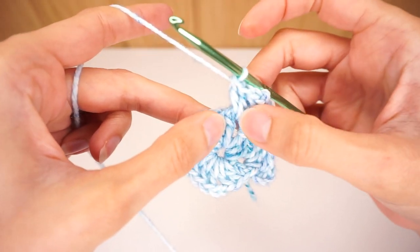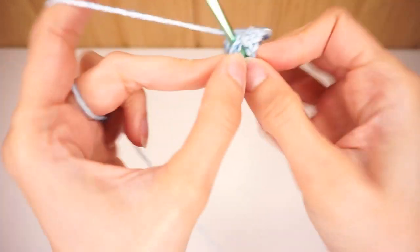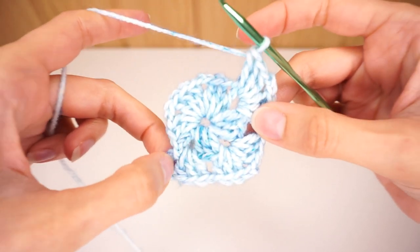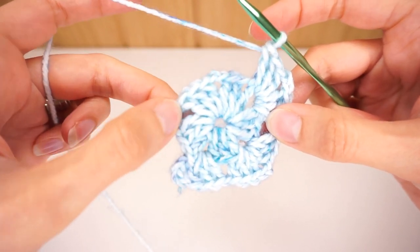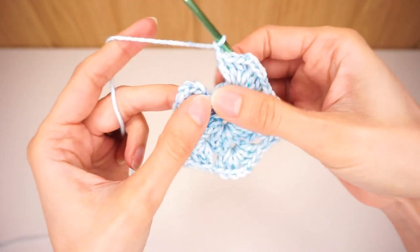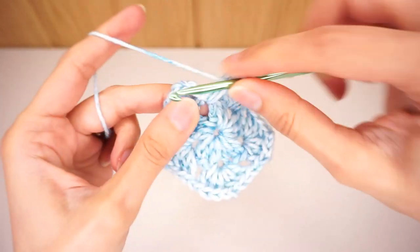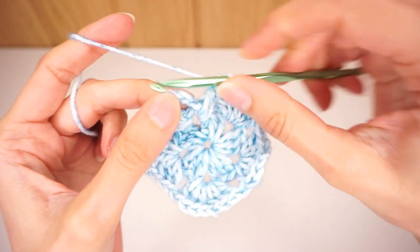All along our project, whenever we reach a corner we're going to work three double crochets, chain two, and three double crochet into that corner. Once we have the corner done we're going to chain one and skip to the next chain two space and once again work three double crochets, chain two, three double crochets into that corner, continuing this way all the way around for round number two. I finished working my last corner and I'm going to chain one and jump back into the beginning chain two space where I started, put two more double crochets in there, and slip stitch into the third chain of my beginning chain five.